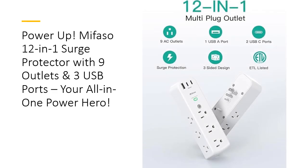Designed for versatility, the Mifaso Outlet Extender is perfect for any room, from college dorms to offices and small apartments. Affordable, durable, and easy to install, this outlet extender is a powerhouse solution for anyone looking to streamline their charging setup while keeping devices secure. Get yours today and upgrade to the ultimate charging experience with Mifaso.